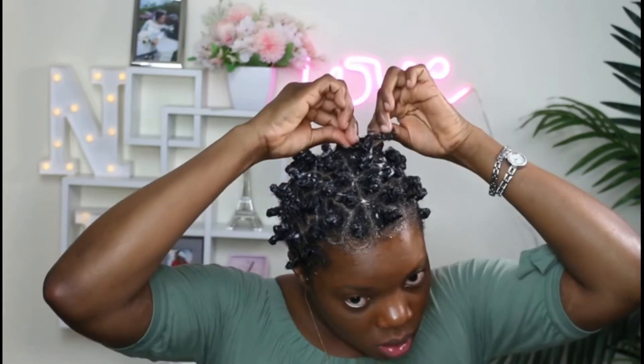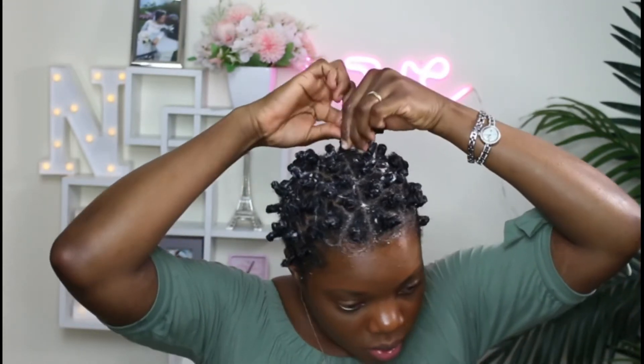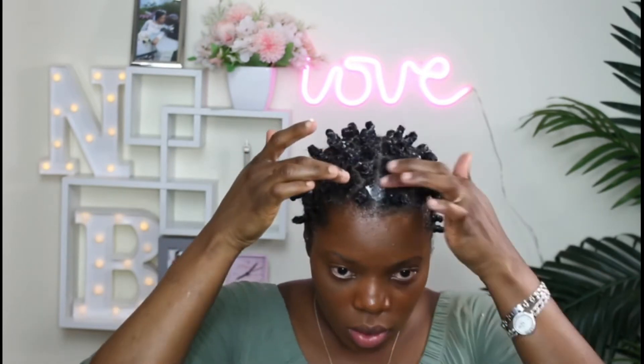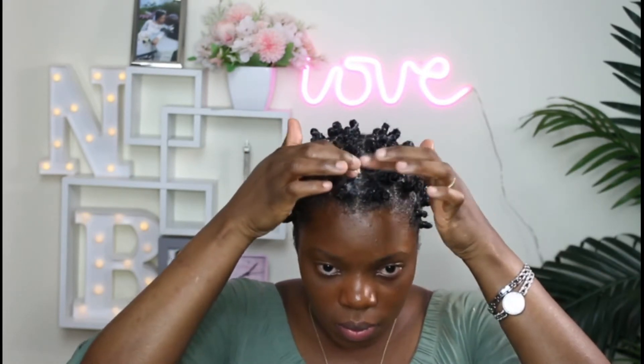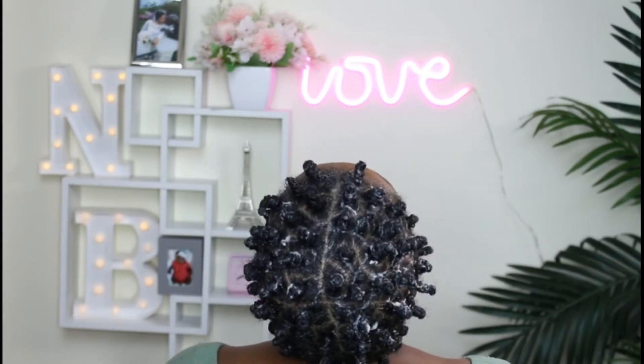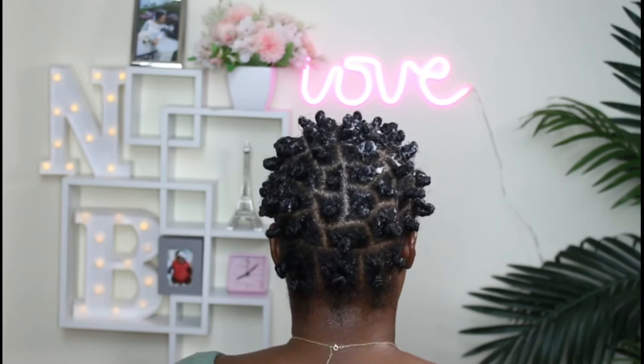So we're moving on and I'm down to the last twist and I'm going to do a Bantu knot. My baby's right here in front of me, so that's why I'm kind of looking down. I'm going to put some of that moisturizer that I made right there. I've been doing this like twice a week, sometimes one time for the week for the past month, and I think it really helped that spot right there. So that's the back and the overall view of the Bantu knot — I'll see you in the morning.